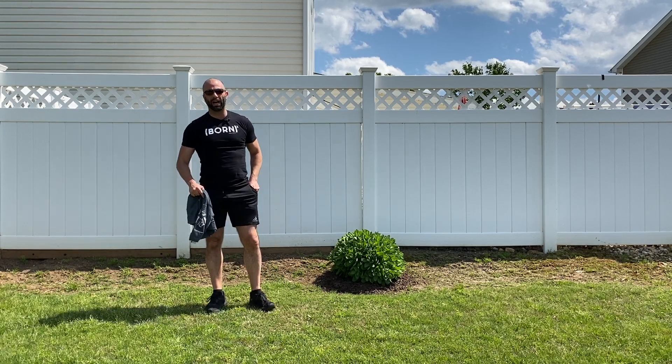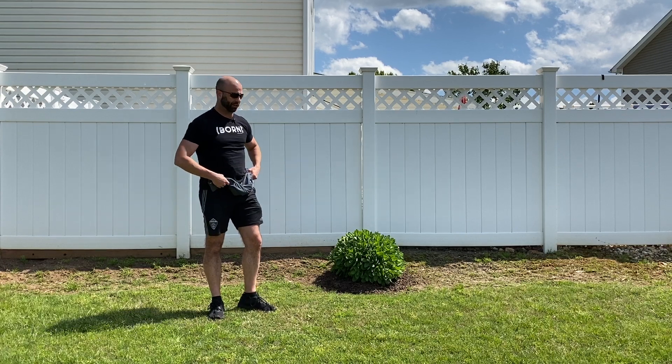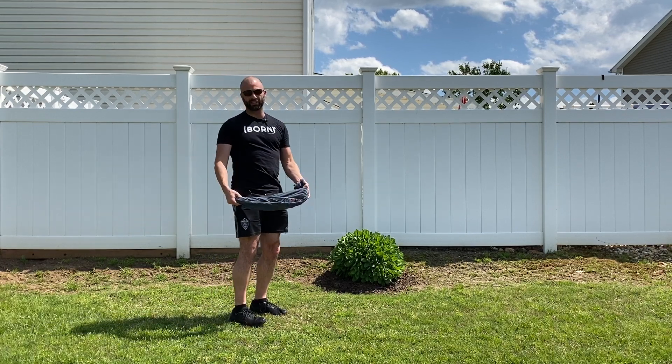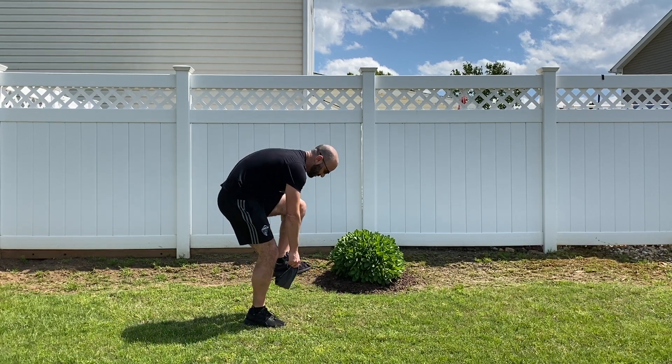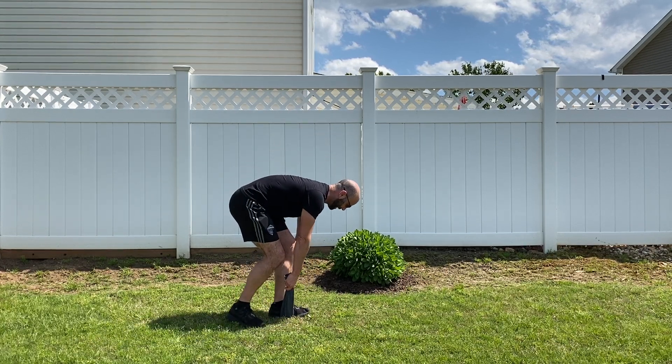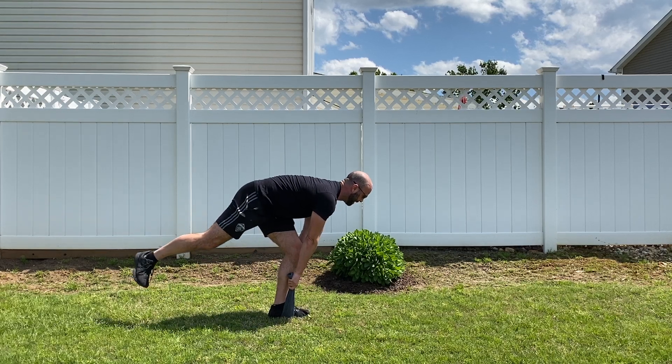Here's our isometric towel single-leg RDL. I've actually got a t-shirt — I recommend a towel because it gives you a little more flexibility — but I'm going to put the arch of my foot right here and hold the t-shirt. Then I'm going to take my back foot and go up.